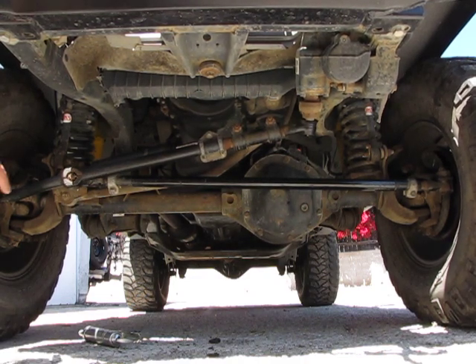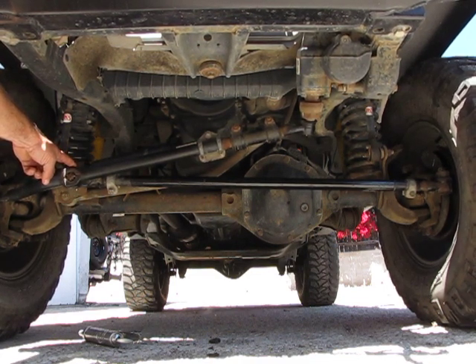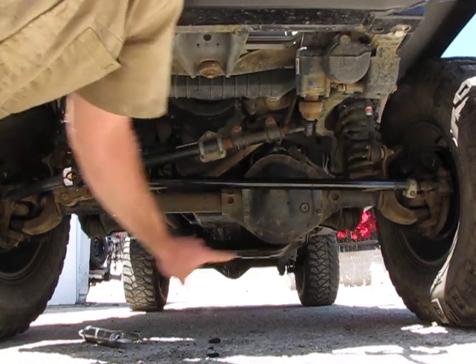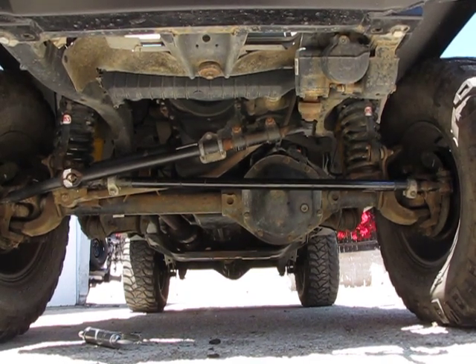Here we have the link between the drag link and the tie rod. These are tie rod ends — all of these are tie rod ends, no matter what anybody wants to call them. You should have zero movement in those areas when you do this dry steer test.